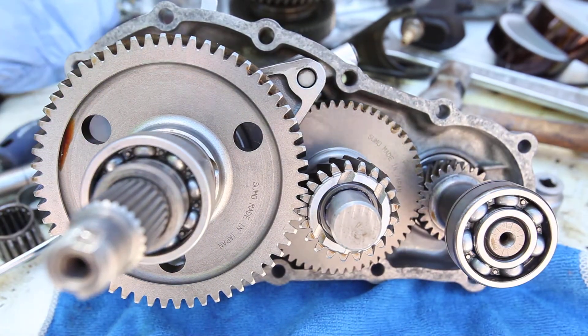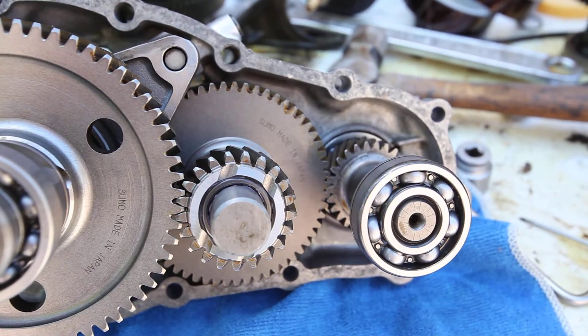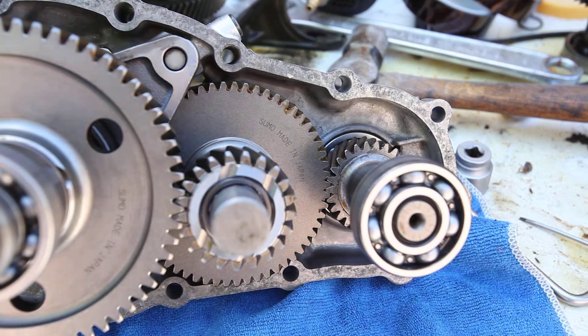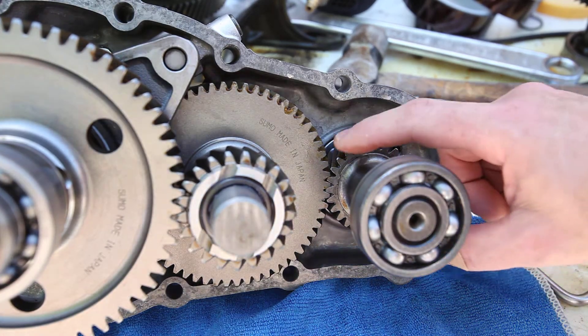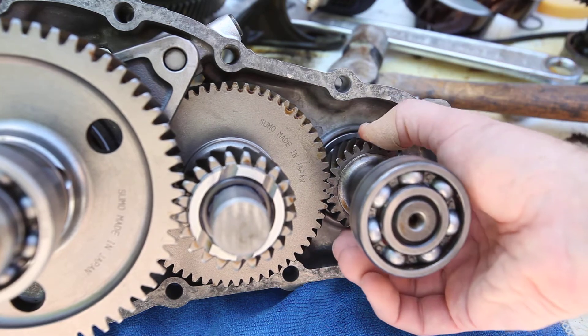Okay, and I want to focus in a little bit more on the input-to-countershaft gear. This is where I was having a lot of spacing and a lot of slop, a lot of backlash.